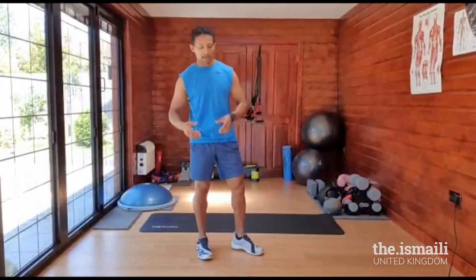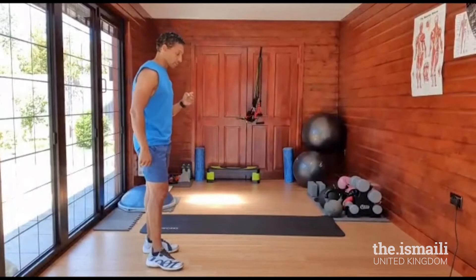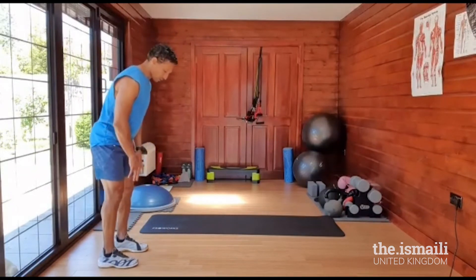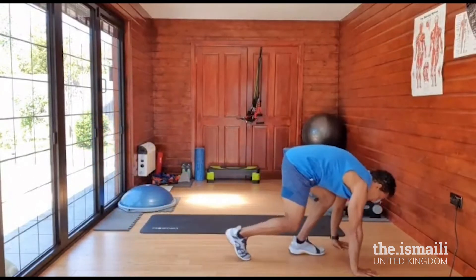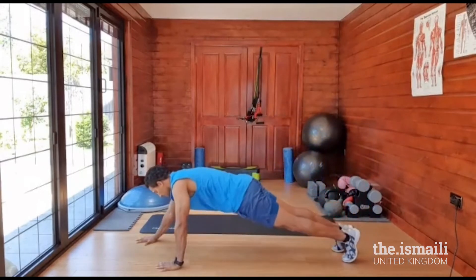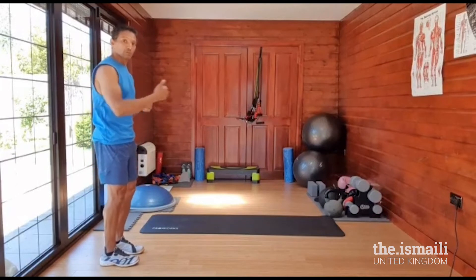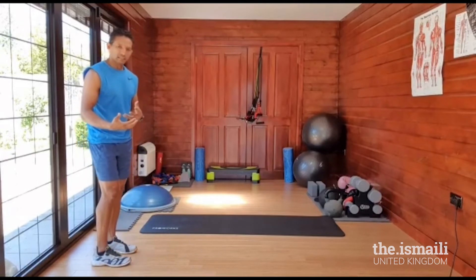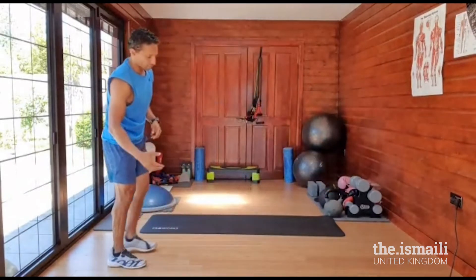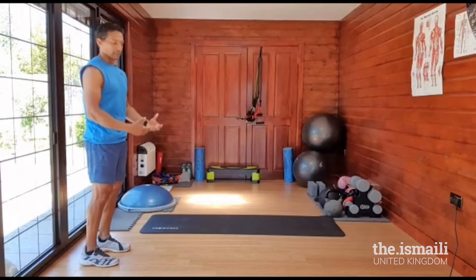Hope you've caught your breath. Next exercise is a walkout — really challenging the core, getting the abdominal region working, shoulders working, and legs to some extent because you will stretch out. Walk forward with your hands and then walk in with your legs, then turn around and repeat. Total of 10. If you find it hard to go straight down, you can come down from here, walk out, then come in with your legs — still challenging enough. To make it harder, go at a faster speed. Ready?